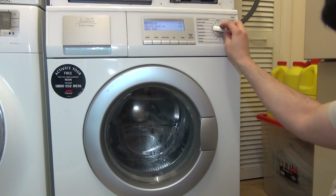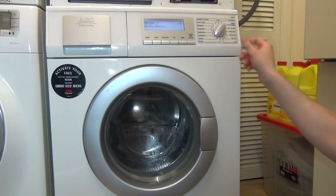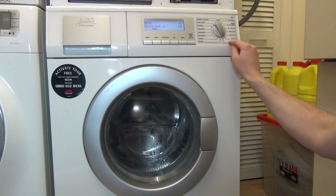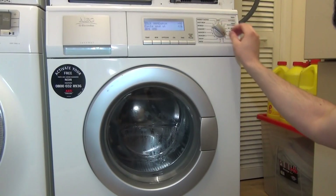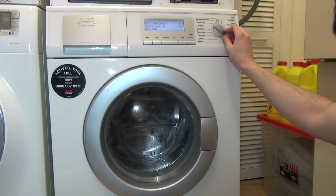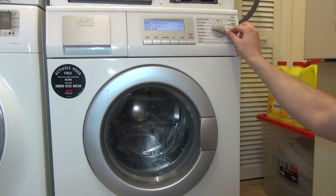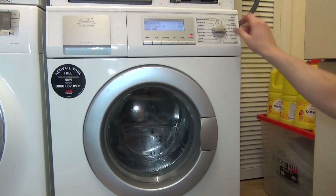It doesn't come with that many programs. You get energy saving, easy iron, a refresh which is a 20-minute cycle at 30 degrees, and you can store three separate programming settings. Then there's drain, rinse and spin, spin, silk, hand wash which is 53 minutes long, and wool which is 57 minutes long.